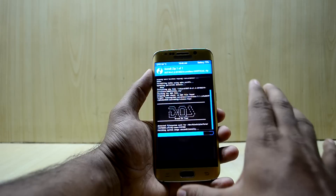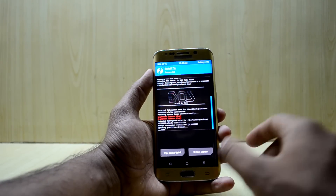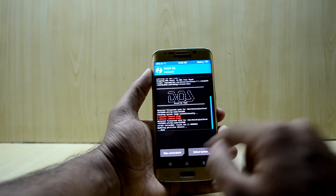These ROMs generally do not come with Google applications, so you have to install them separately. That's easy to do and I've already made a video about it — link will be right over here. The ROM is now installed and we're going to reboot the system.